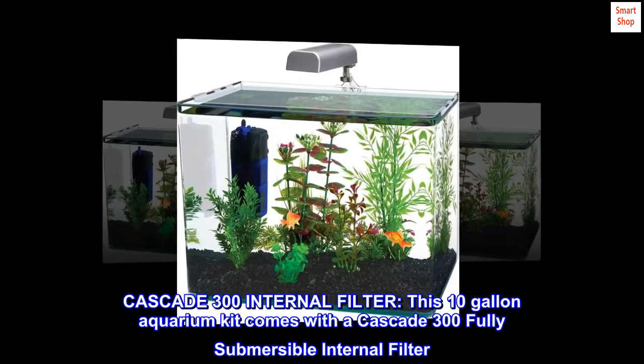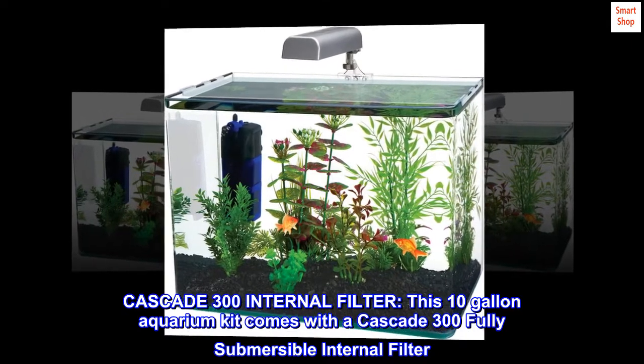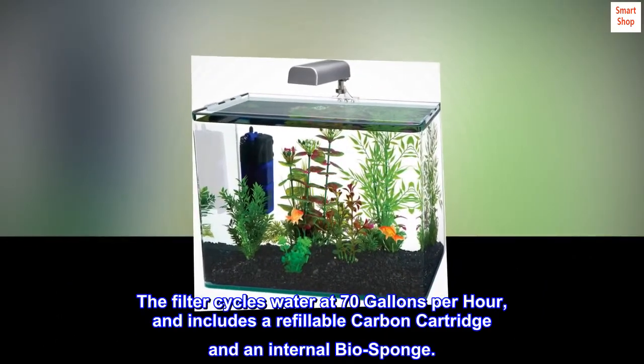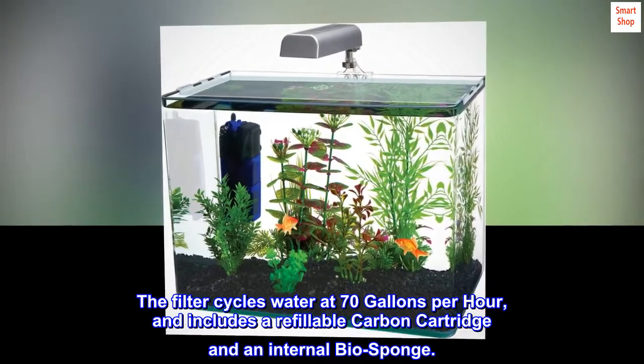This 10-gallon aquarium kit comes with a Cascade 300 fully submersible internal filter. The filter cycles water at 70 gallons per hour, and includes a refillable carbon cartridge and an internal bio sponge.